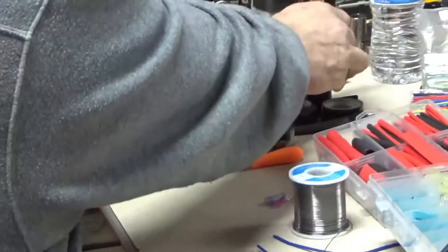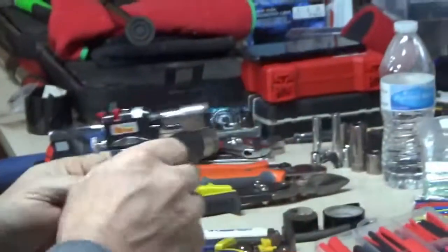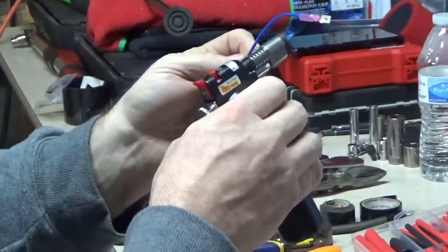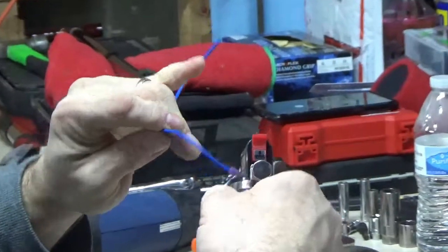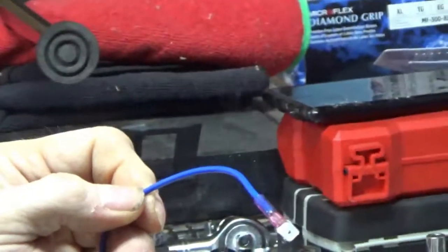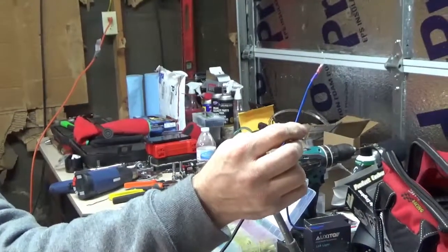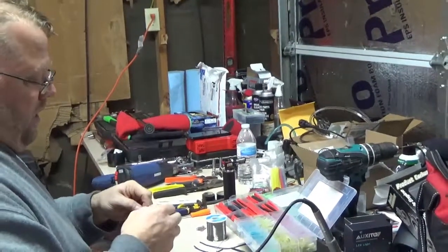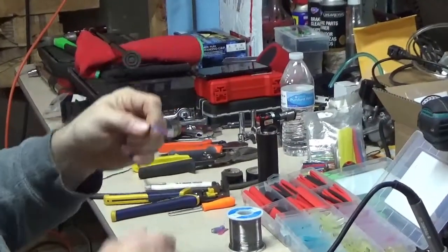Now I'm going to heat the heat shrink. You can do it two ways — use a heat gun or use the little torch. I'll use the torch. Turn it on, flame it, and gently go around the connector — don't keep it in one spot too long or you'll burn the wire. You can actually start to see the glue coming out. Voila — heat shrunk and mechanically connected. You have a mechanical connection plus heat-shrunk support. That makes for a great connection.